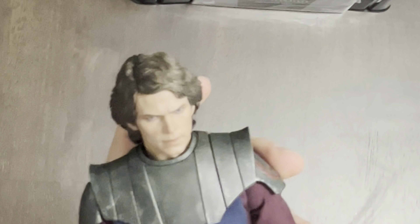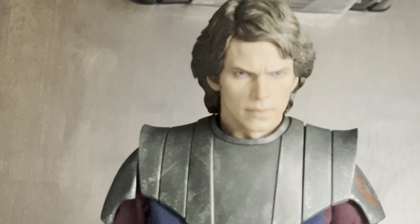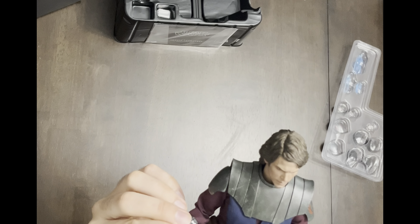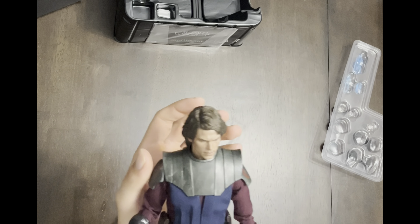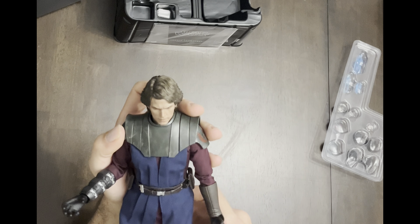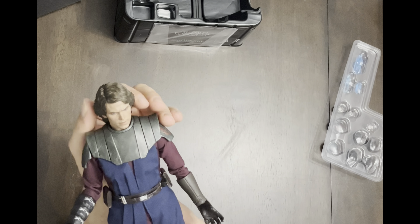The face sculpt is just absolutely insane. I know they just released an updated face sculpt for like an artisan edition and that one's even better, but I wasn't really trying to pay $500 for a figure. So hopefully they will re-release that with sculpted hair instead of rooted hair and make it a little bit more affordable.